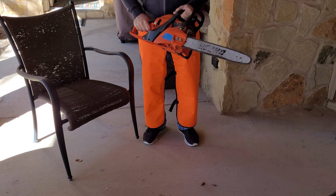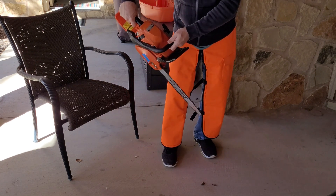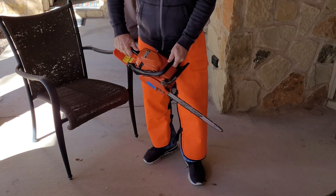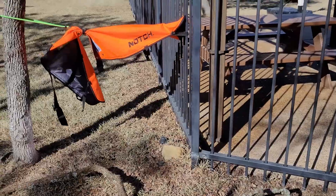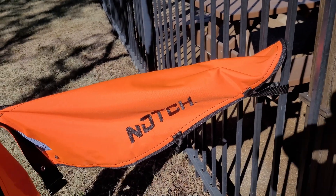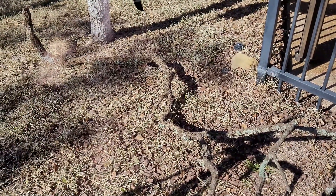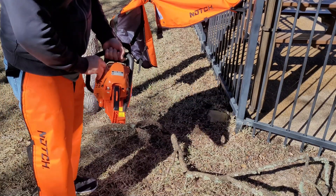You can use a chainsaw any time of year. The problem is kickback — if you're working with wood up high or just using it casually, you're just trying to protect yourself. I'm not going to turn it on while wearing them, just in case they don't work. So I've got it rigged between the fence and I'm going to hit the chainsaw right here. I'm not worried about damaging them — if it doesn't go through, then I know they'd protect me. First, I'm going to cut a piece of wood to show what kind of destructive power the chainsaw has. As you can see, I have two pairs. Let's test it.